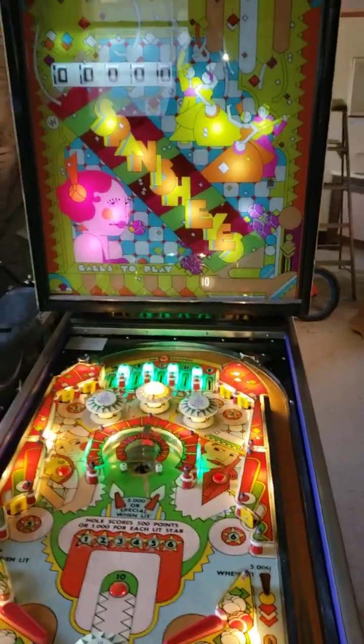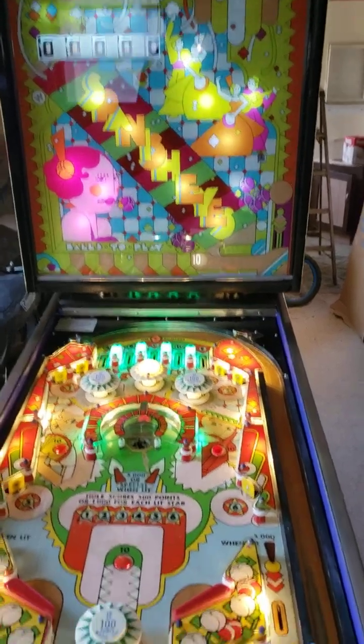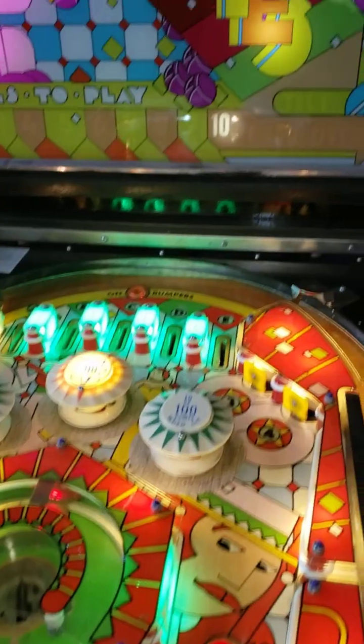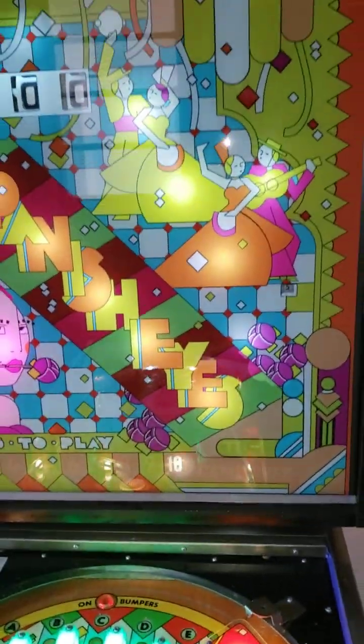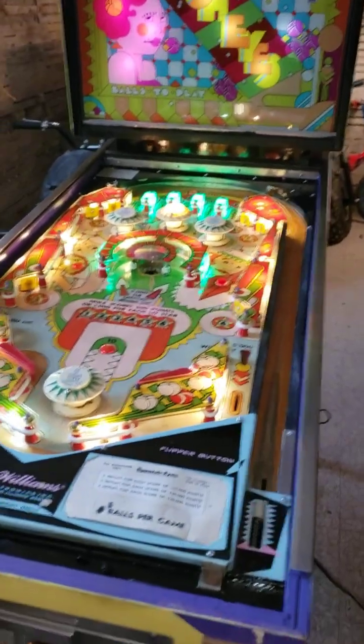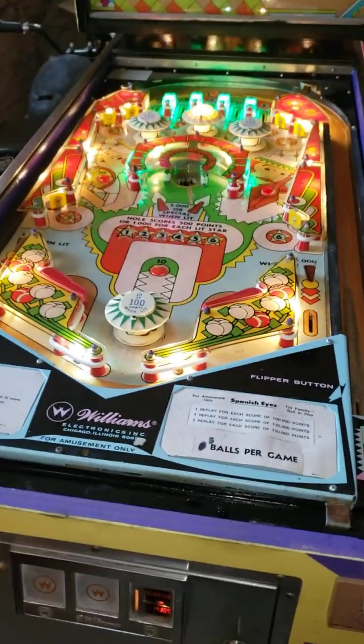Hello everyone, this is Dan with Arcade Funcade. Today we're going to go over this pinball — it's a Williams pinball called Spanish Eyes. We're going to be going over a couple parts and a very common problem that we're finding with these machines, that are easy fixes most people could do at home if you have a soldering iron or even just a pair of alligator clips and wires.